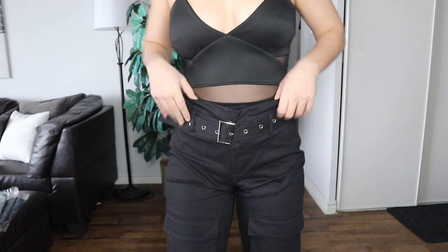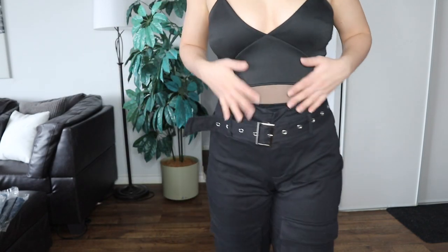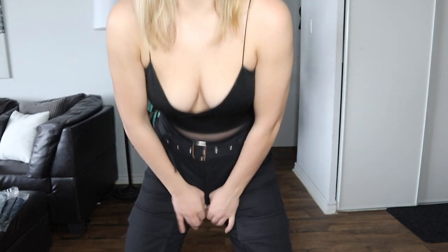They're actually really cute and fit nicely. The black-on-black looks really nice, but I'm not sure what outfit I'd wear them with, and I don't know how I feel overall. They fit perfectly but kind of give me a little bit of a pinch, so I'm on the fence.